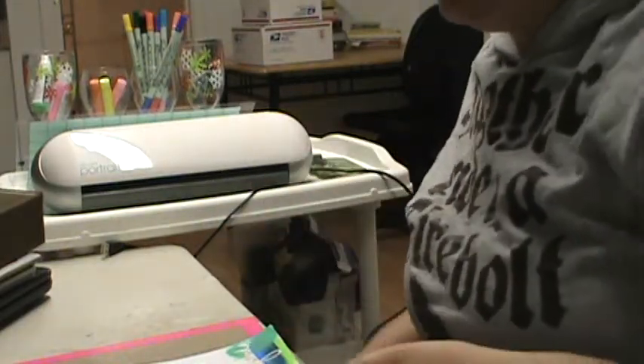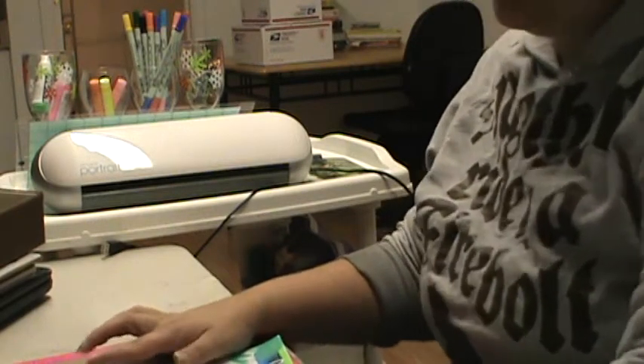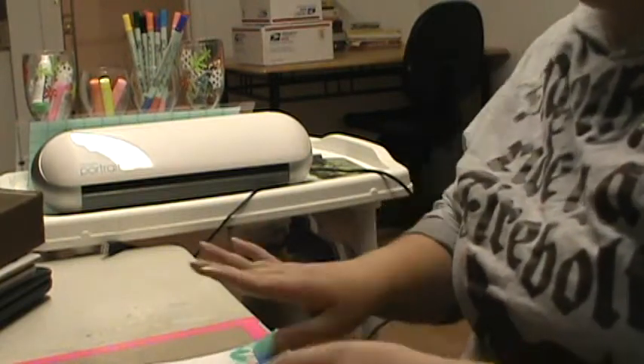Hey guys, I have two layouts to show you. One I made last night and one I started last night but finished today. I should be crafting a little bit more tomorrow, but we'll see — I've got a lot of homework.